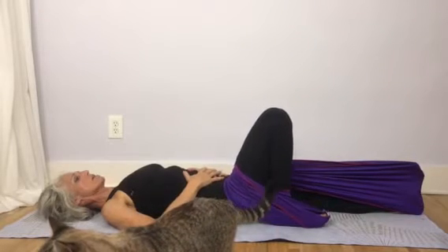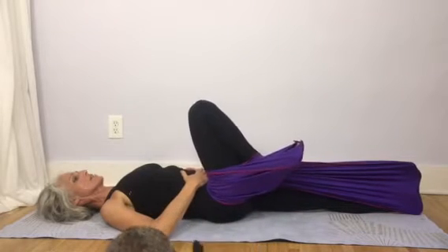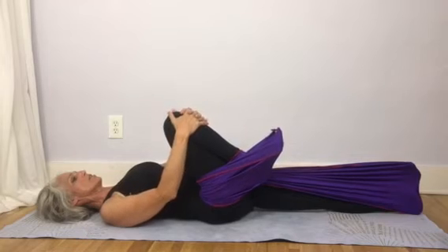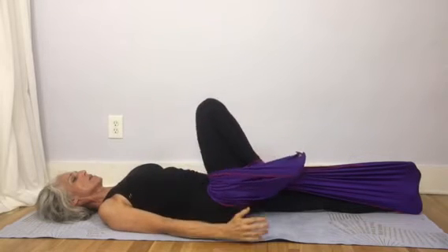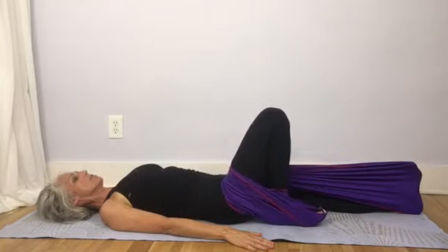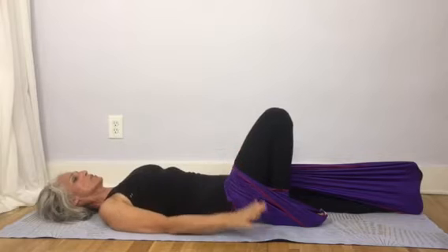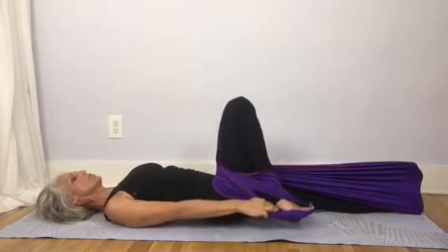Then on the inhale, coming back down. You can draw the knee all the way into the chest without letting your hip hike up. Once you get going, take the foot down, make sure your hip flexor is still soft, and then you can release your foot.